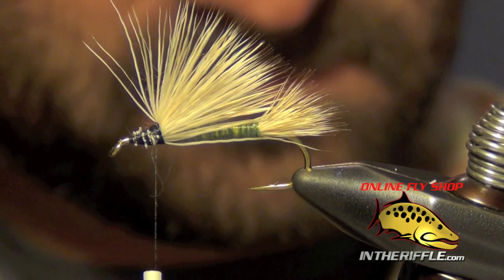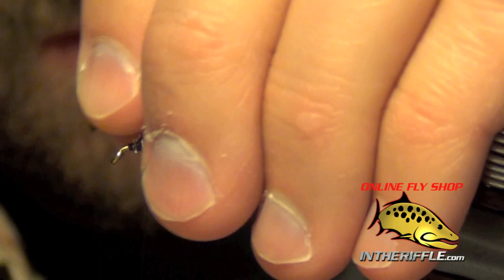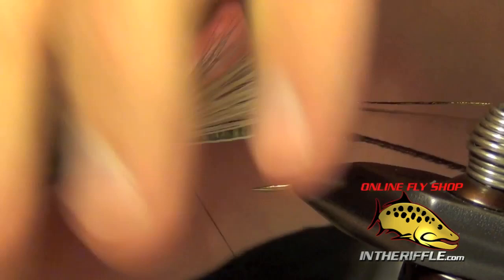Once you've got that wing tied in, I'm ready to tie in the thorax material, which is just going to be a couple of strands of Peacock Curl. I'm going to tie this in right in the thorax region and just let it hang off the thorax for now.